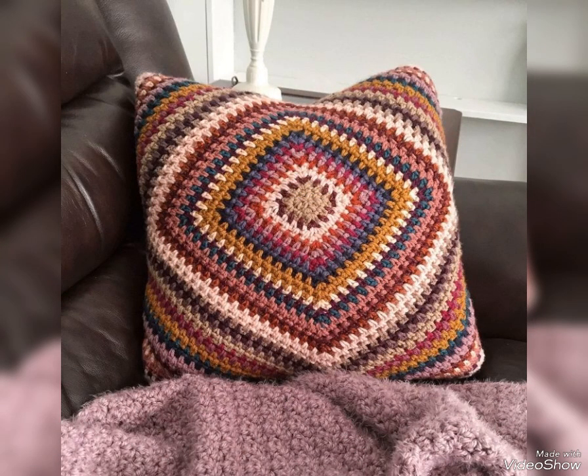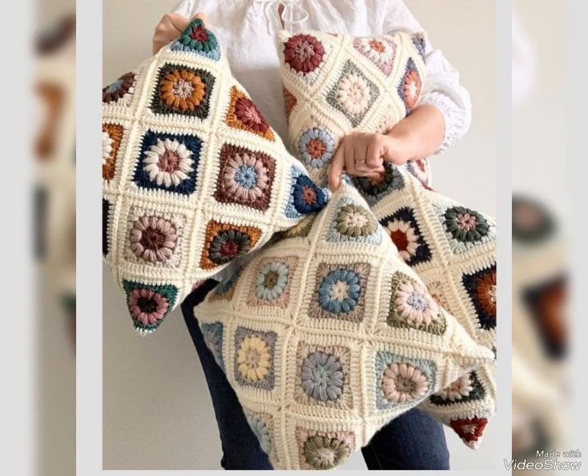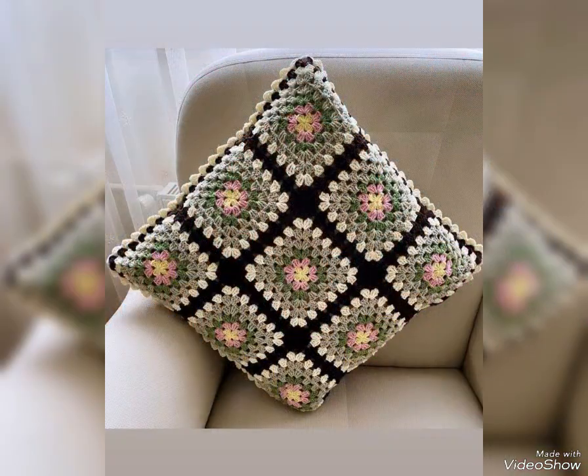These designs are mostly having double crochet together stitch pattern. You will see puff stitch patterns — puff stitch flower patterns are made in these designs. You will also see popcorn stitch flower designs in some of the cushions, so all types of designs are included in this video.